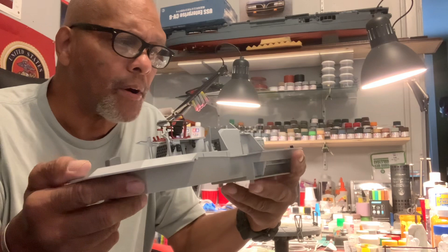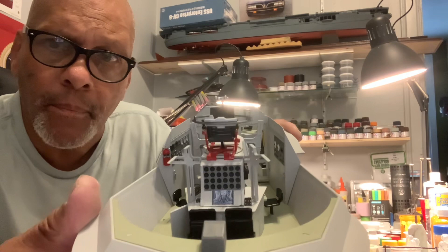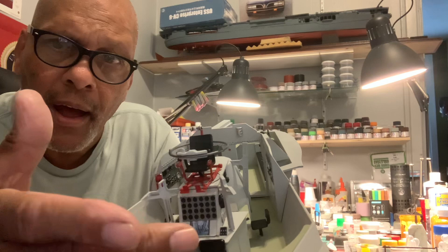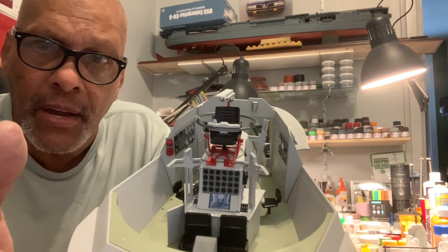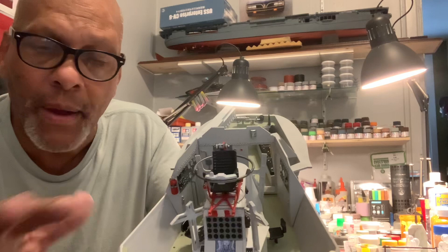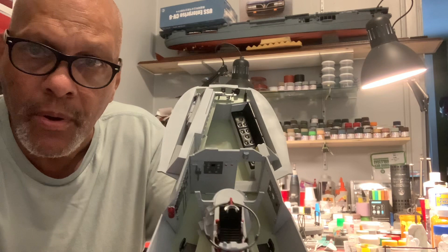I've already showed this to the customer, so I don't want to screw anything up. But first we're going to start with the cockpit. This is a view of the cockpit here — there's a lot going on. First of all, this is a chart cabinet with a computer screen. You can see there's a decal in there. I've got a cabinet with doors that actually open. This is the command module. Every button in here — no matter how small — is painted. That's something I've never done before.